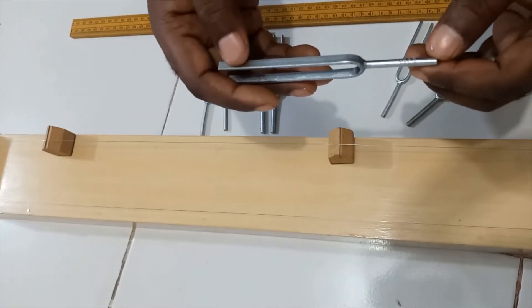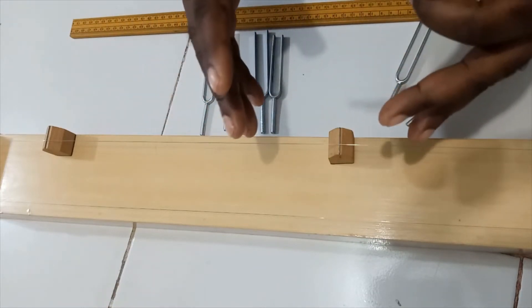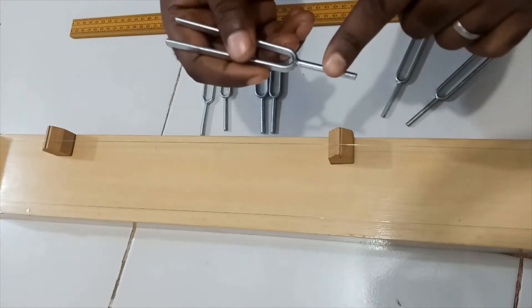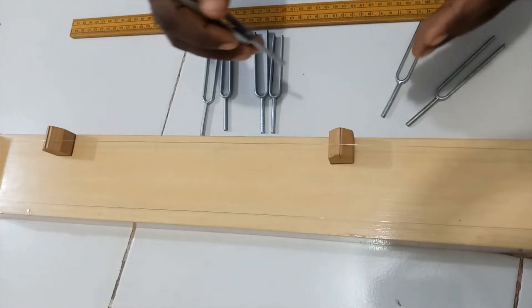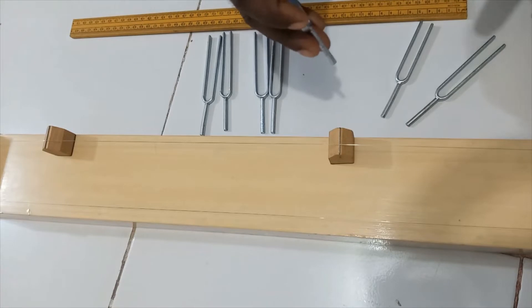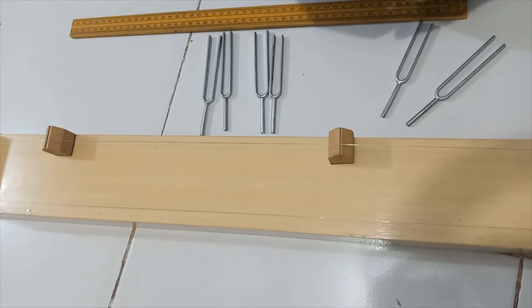To start, I'll use the tuning fork with the lowest frequency — 256 Hz. I'll sound it, pluck the string, and observe to take note of resonance. To confirm resonance, we can place the shank of the tuning fork on the bridge — if the natural frequency of the vibrating wire coincides with that of the fork, it will produce a loud sound. Then we record the length and repeat for the other frequency values before plotting our graph.